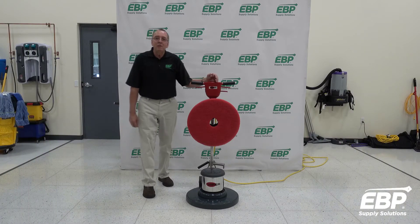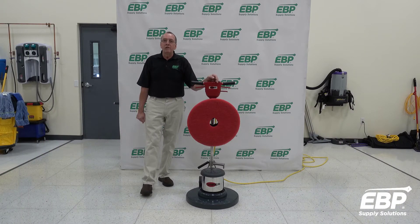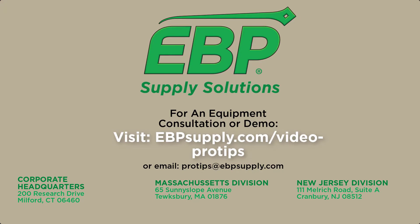The Viper Venom comes with a five-year warranty.